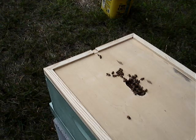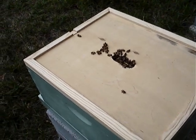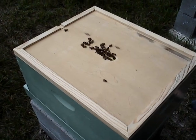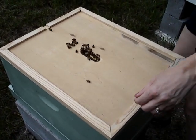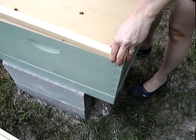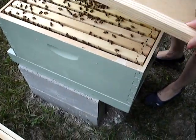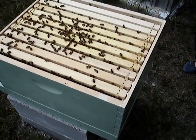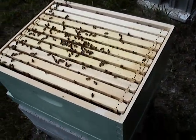What happened? There's a lot of guys in there. Take this one — take off the inner cover. Just lean it on the hive body. Yeah, just lean it.